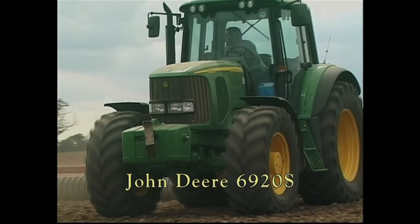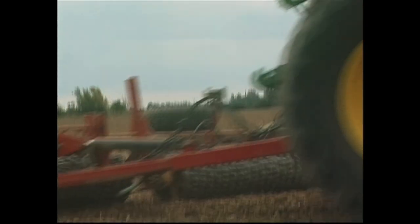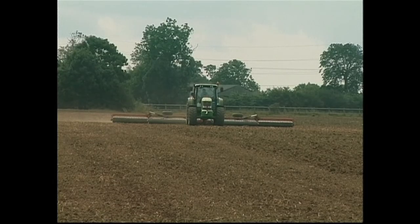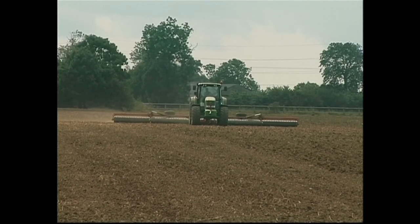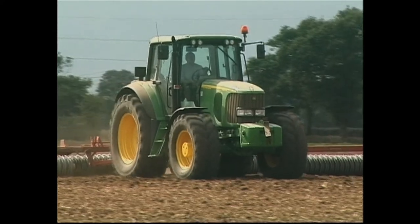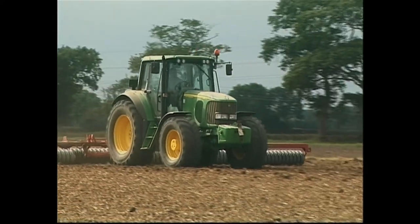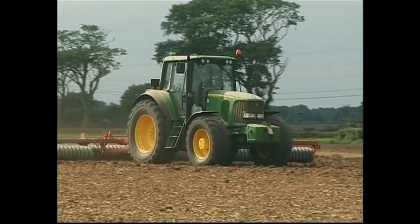Rolling is certainly an easy job for a 160 horsepower tractor, but just look at the width of these rolls. The new 6020 Premium Series tractors from John Deere have certainly upped the styling stakes. The square, rather plain lines of the 6010 Series machines have given way to a sleek, dynamically styled bonnet, and a new cab with more work lights and curves where there were no curves before.